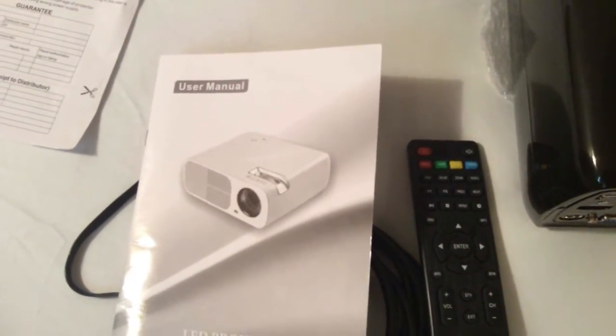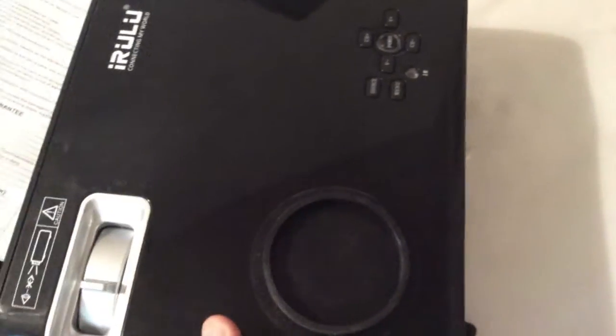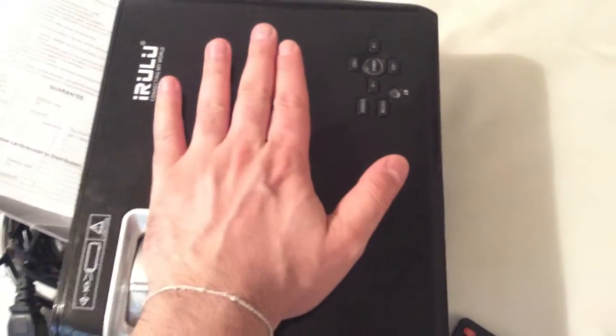Also included is the lens cap and lens cloth to keep it nice and clean, as well as a user-friendly guide that goes in-depth on everything you need to know to get it set up. But I was able to set this up in less than five minutes — it's just really easy. You also get a paper for a one-year warranty, which is always great. As for the weight, I'd say it's somewhere around six to seven pounds, so it's definitely not heavy at all.